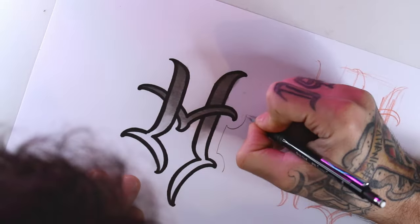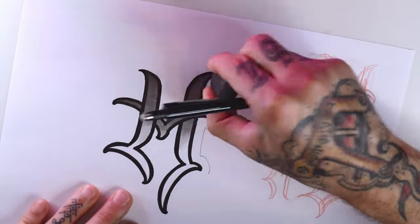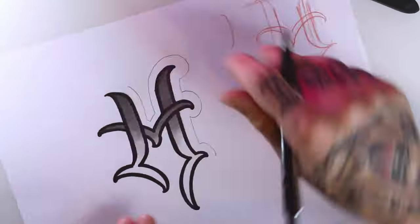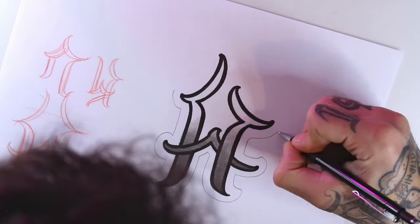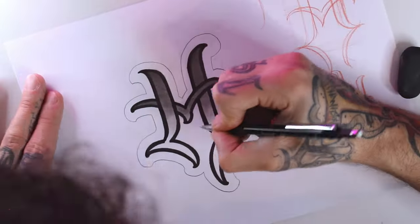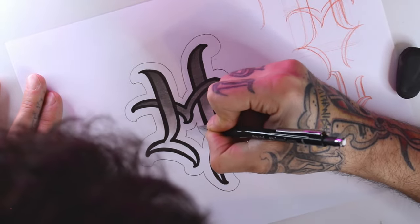Now, like I do with most letters, I'm going to do an outer line also with the mechanical pencil, so it's a more opaque color than the lining for the letter. And this is it for this week's episode — I hope you enjoyed it. See you next week with the next letter.